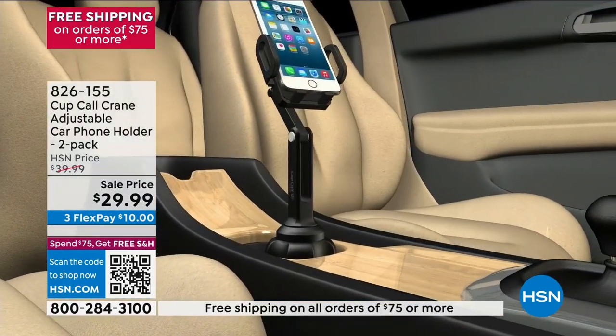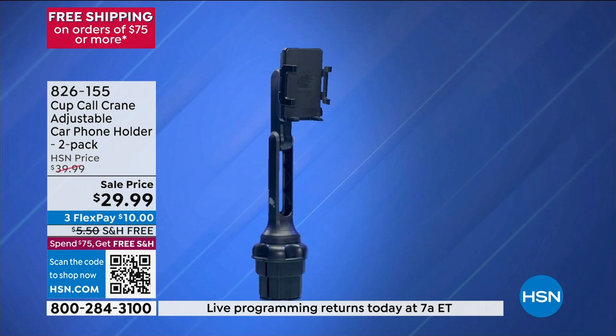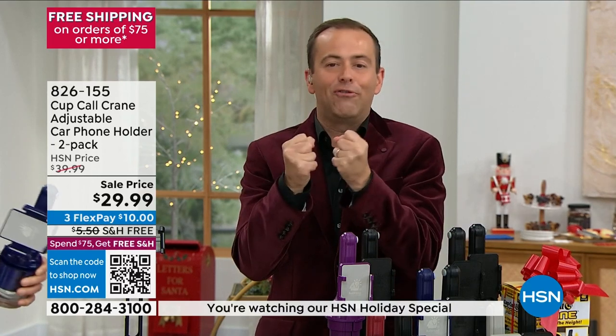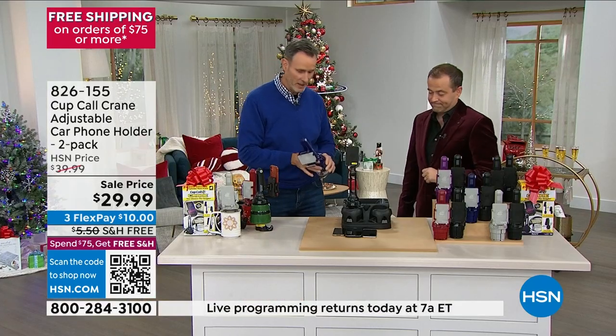Maybe you're an Uber Eats driver or you're doing the kids' pickup every day. You know your phone slips and slides or you're rooting around trying to find it. Now it has a permanent home that won't damage it. You could have the biggest, boldest case and it will still work. It doesn't matter whether you drive a car, a truck, or an SUV — it fits any cup holder because of the ingenious design. Plus, you can also charge it simultaneously.